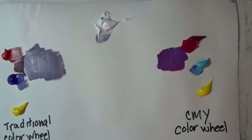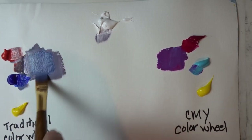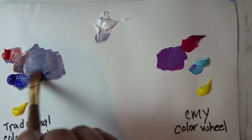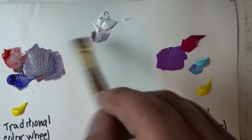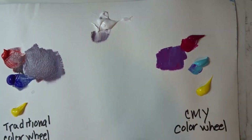Honestly, the traditional mix still looks a little gray to me. And for the last 30 years, this has been my experience trying to get purple from the traditional color wheel — just having to keep playing and playing with it. And always, always, I have to add titanium white to even begin to make it look violet.